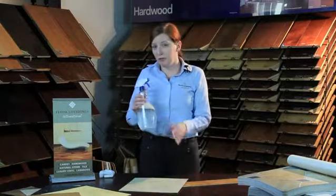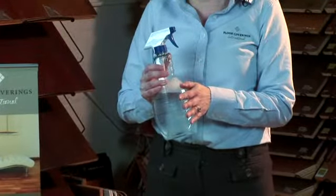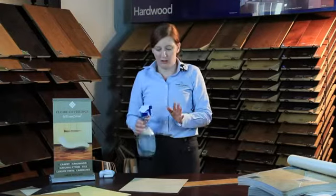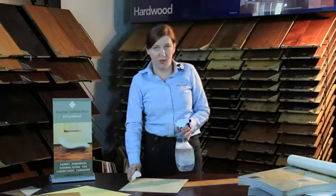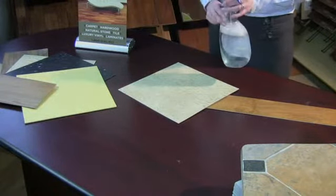All you need is a spray bottle. You're going to mix equal parts water, ammonia, and simple dishwashing detergent. Spray it on, let it sit for a few minutes, rub it off. It'll take a little bit of time, but your floor should be back to new in no time.